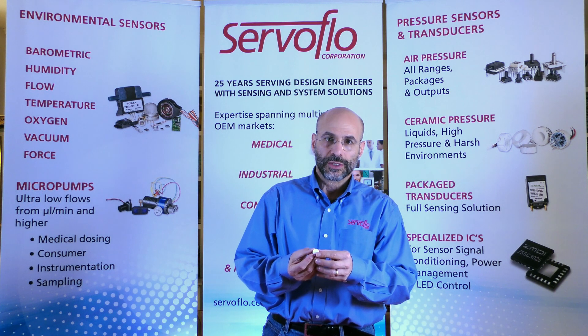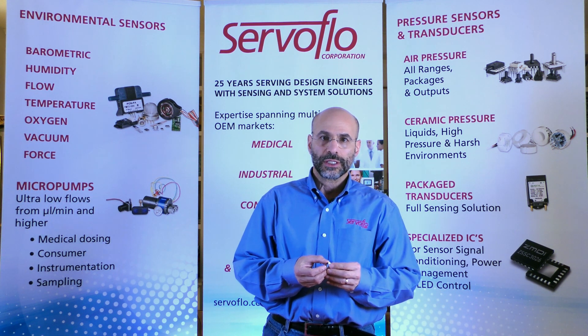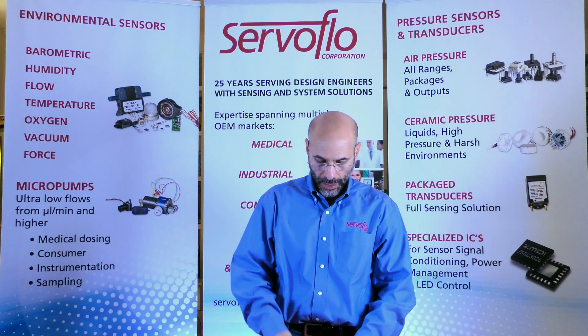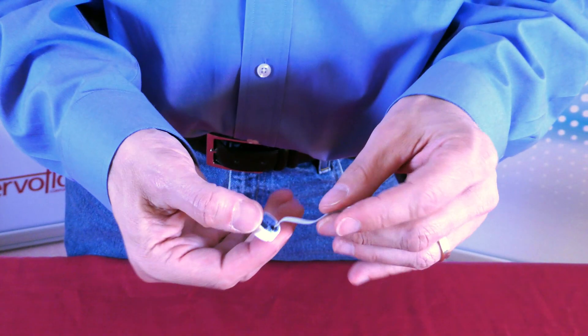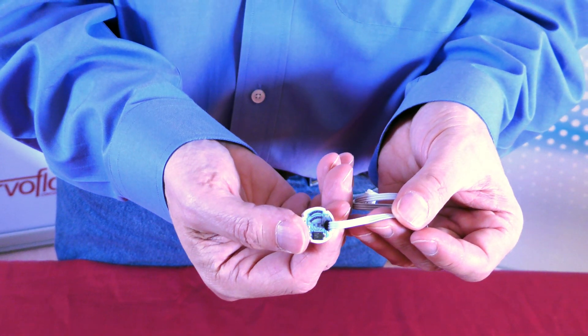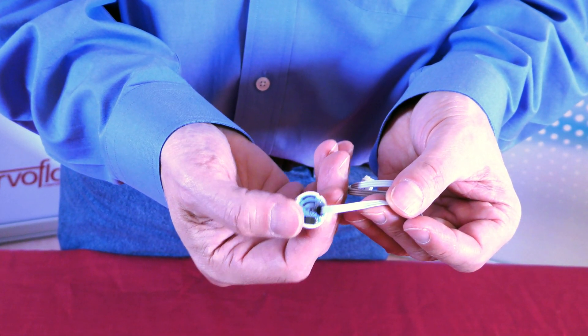Ceramic sensors, like many of our products, come at different price points. Some have just a millivolt output, which need to be signal conditioned and calibrated. Others come with the electronics already part of the package — that way, all you have to do is the mechanical housing and you're ready to go.